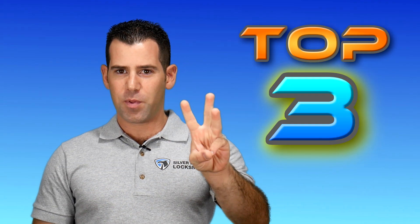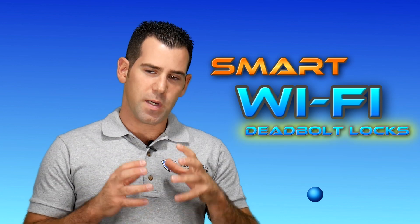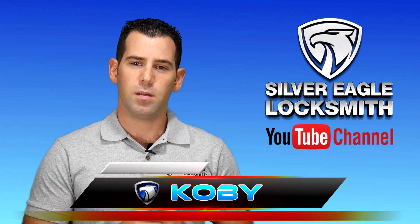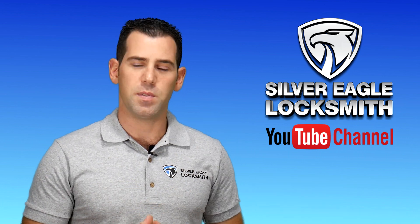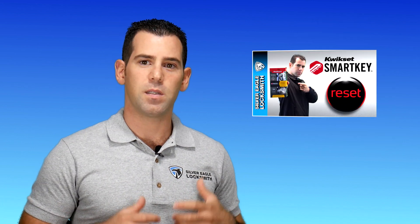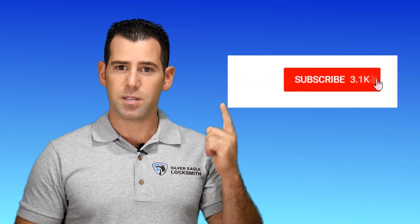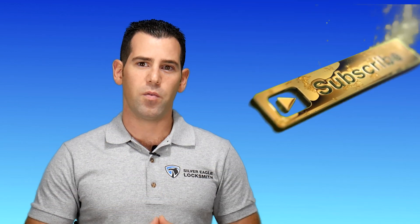So the top 3 smart Wi-Fi deadbolt locks. Before I start, I just want to introduce myself. If you guys don't know, my name is Kobi. I'm with Silver Eagle Locksmith, Las Vegas YouTube channel. In my channel, I share some awesome tips on how you can do it yourself and learn from me, a professional locksmith, the best security tips that you can get online. Check my other videos in my channel. Don't forget to subscribe and tick the bell notification so you'll get notified when I release new videos.